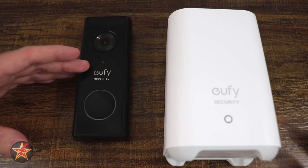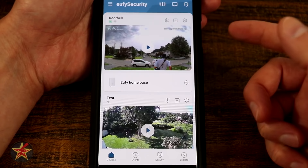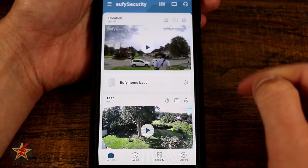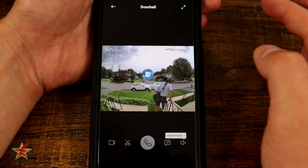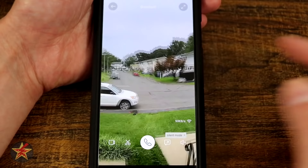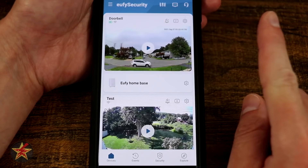This is the app walkthrough for the Eufy 2K HD resolution wireless battery-powered doorbell, broken into two parts: the doorbell itself and the base station. When you first log into the app, you're greeted with a screenshot of the last thing the camera saw. Pressing Play gives you a live feed. You can double-tap to zoom in once or twice to really get in close, and the image clarity is excellent.